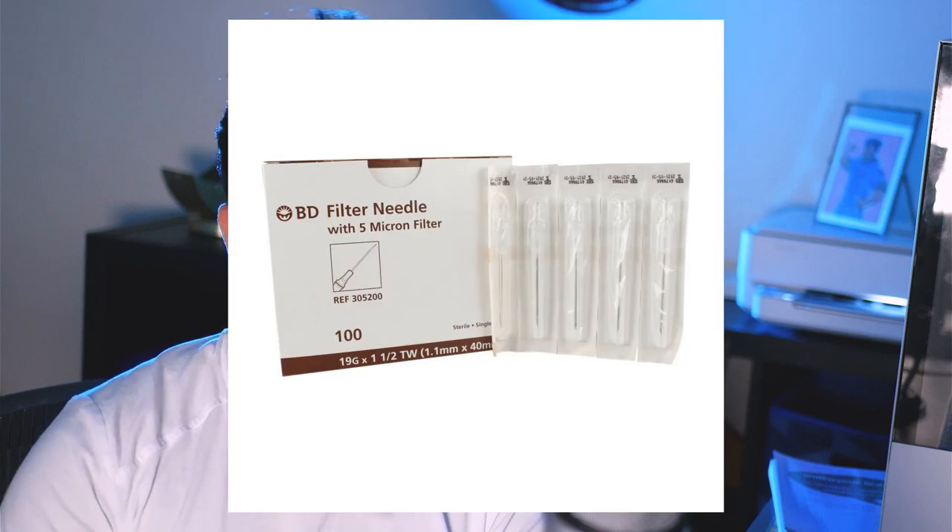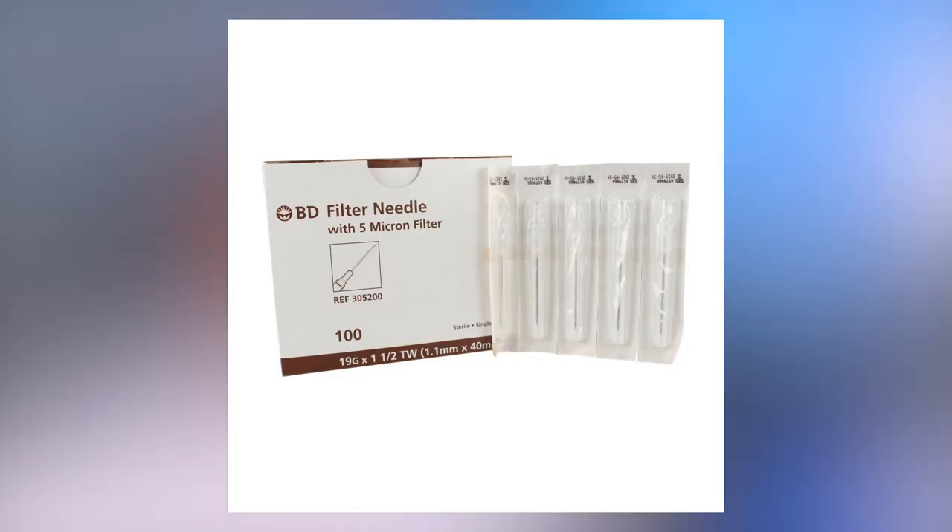One study mentioned something called filtered needles — needles that already have a little filter built in to prevent any form of coring. I'm thinking about upgrading to filtered needles once my current batch runs out. But I already have enough needles to last me another year and didn't want to throw them away, and filtered needles can be pricey depending on your income.